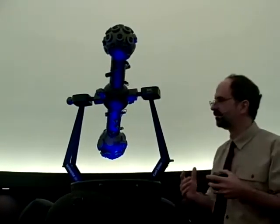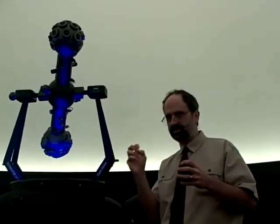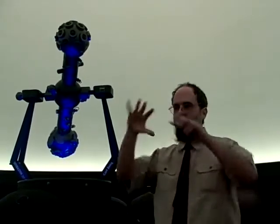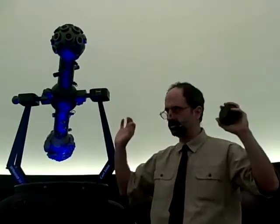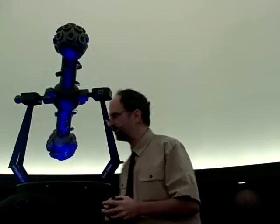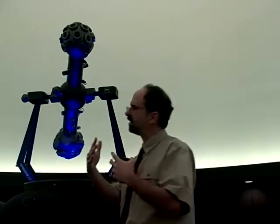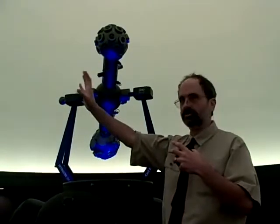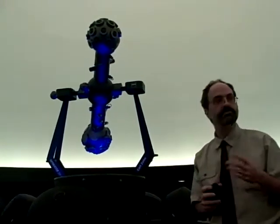There are three ways of doing star projection. One is you have a light source — a lamp — and then you have a metal ball with a bunch of holes in it, and you shoot light through it. If you make the holes small enough, they look like stars. That's a brute force projector. The next level is a light source and a metal slide with holes in a lens system that projects those holes onto the dome, producing a much better star field.